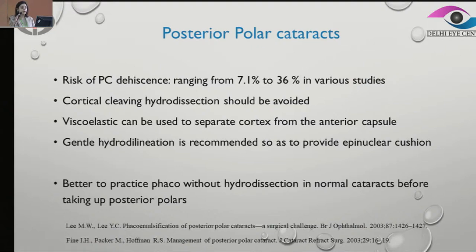For posterior polar cataracts, cortical cleavage hydrodissection should definitely be avoided. Either we can give controlled multiple short bursts of fluid, or we can use a viscoelastic cannula just to separate the cortex from the anterior capsule. A general hydrodelineation is recommended so that we have a nice epinuclear cushion and can operate a little safer. It is always better, when beginning to do posterior polars, to practice phacoemulsification without hydrodissection on normal cataracts so that we feel much more comfortable when faced with a posterior polar.